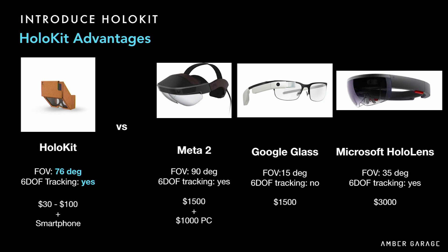The key advantages of HoloKit are three things at the same time. First, we have a large field of view — 76 degrees diagonal. Second, it has six degrees of freedom tracking in space. And third, it's a standalone device. Google Glass has no tracking. Microsoft HoloLens is awesome but only has a 35-degree field of view. Meta is awesome but you have to tether to a PC. With HoloKit, you can have all those features for $30 with your smartphone.